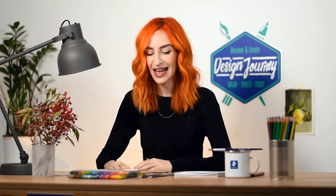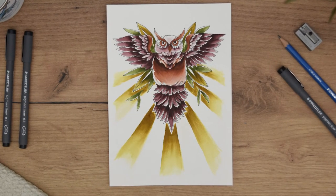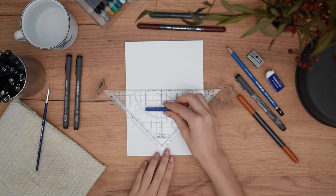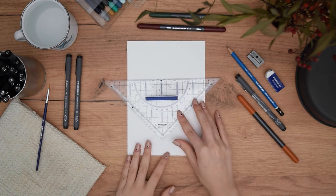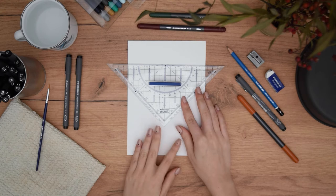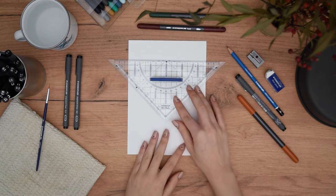Now that you know everything about your materials and how to use them, you are ready to start your journey challenge. It may seem complex, but trust me, if you follow the steps I think you're going to have so much fun creating and coloring it. It is also one of my favorite animals. In this journey challenge we will create an old school tattoo style owl. I'm using our symmetry ruler to start creating a grid to help us create our sketch easily, mirroring everything we do on the right side to the left side.